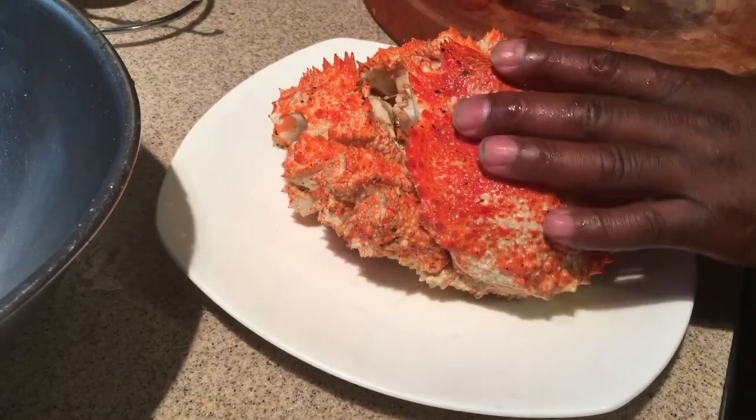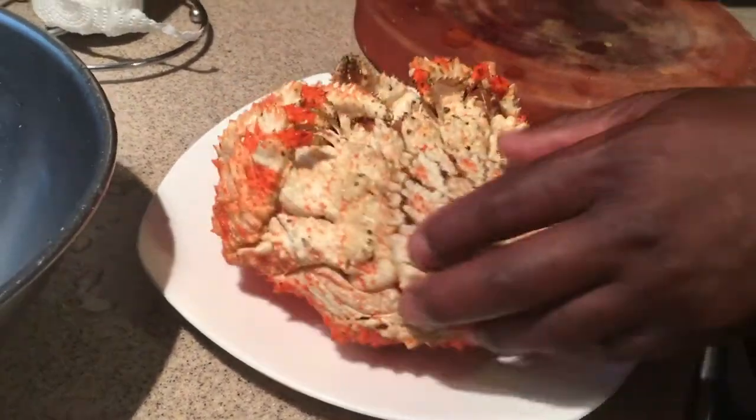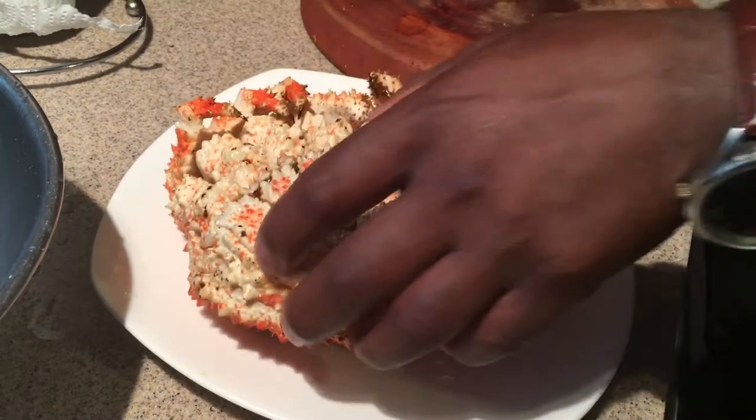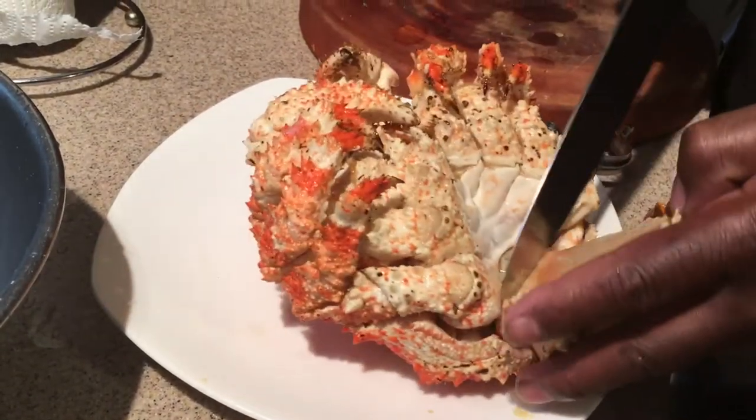Alright folks, we're back. So now I'm gonna go ahead and break this down. Since this flap is so big, I don't want to cut right through the shell because I might need that shell for presentation. So what I'm gonna do is...